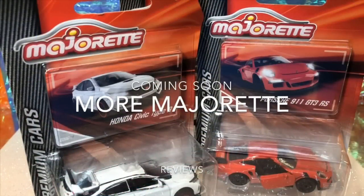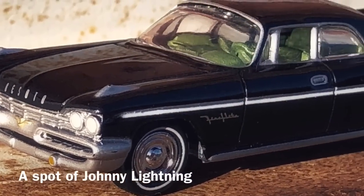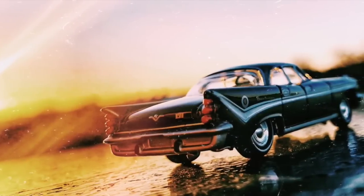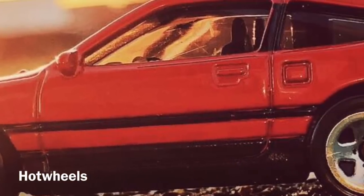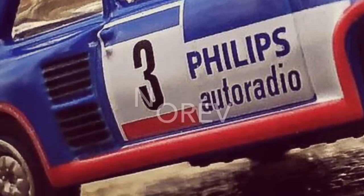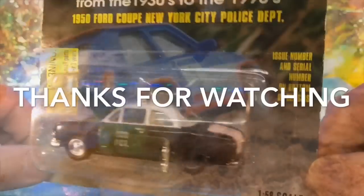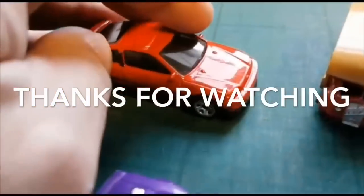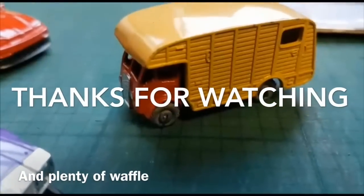Welcome one and all to another Majorette marathon - yes, we've got three cars. Let's open it up and have a look. 51 years now - it is the 51st year. And then the daddy of them all on this occasion: Lesney.